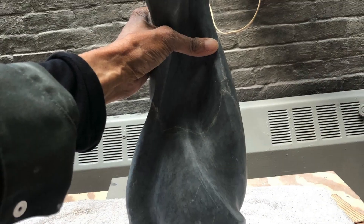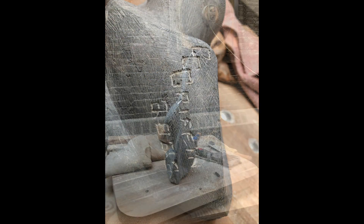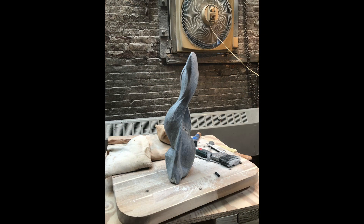I thoroughly enjoyed carving Naranwe. I hope that others enjoy looking at the piece as much as I did carving it.